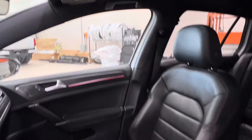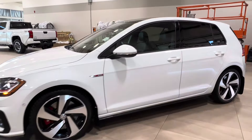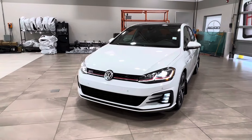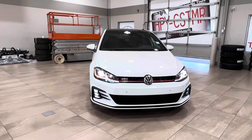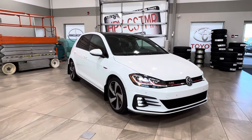Thanks again, folks, for joining us on this full video tour of this Volkswagen Golf GTI Autobahn manual in the color white. It is located here at Shewitt Park Toyota at 31 Automall Road in Shewitt Park, Alberta. You can also reach us at 780-306-7703. And remember, life is full of choices — let us be yours.